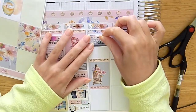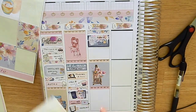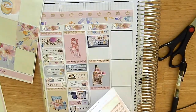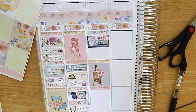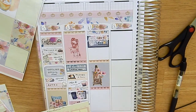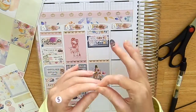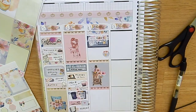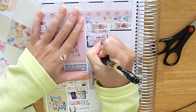Moving on to Wednesday, I marked in sleeping in and having a lazy morning, using a sticker from GP Studio. Then I went to light therapy. I was originally going to use a label but decided there were too many labels and wanted to add some white space, so I layered a little bow sticker over another circle sticker for that. I was trying to do a little bit of layering this week since there were a decent amount of layering items in this kit.